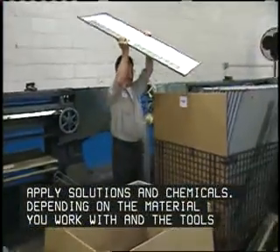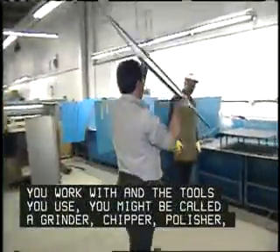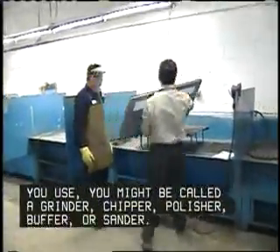Depending on the material you work with and the tools you use, you might be called a grinder, chipper, polisher, buffer, or sander.